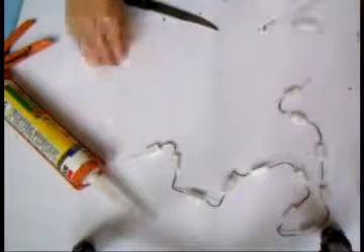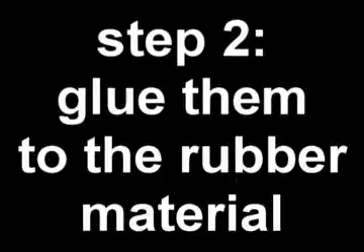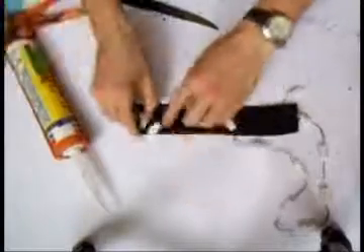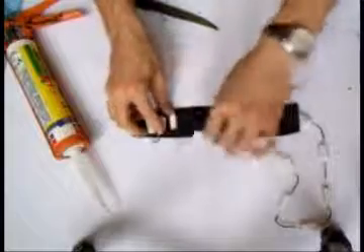The next thing you need is to glue them to the rubber material in the way I will show you. It's quite easy.